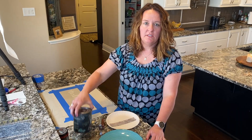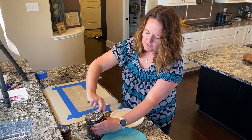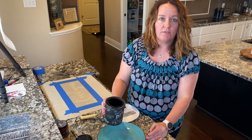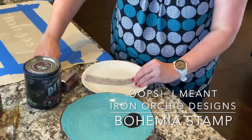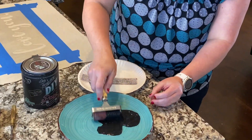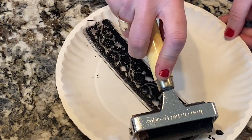We'll be using the Little Black Dress DIY paint. DIY paint is all-natural clay-based paint, chalk as well — no VOCs, so you can use it in the house and not worry about fumes. I've got my Iron Orchid Designs Bohemia stencil and the Iron Orchid Designs brayer, which I'm going to use to apply the paint to the stamp. I'm going to be pretty heavy-handed with the paint and you want to make sure you've covered all your surface.